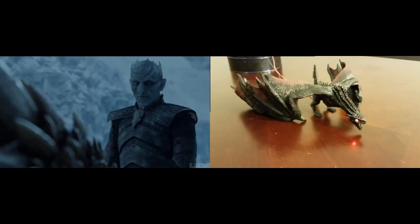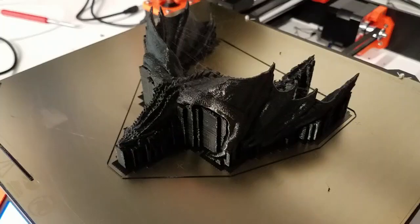Starting out, the eyes are red. However, if something unfortunate happens, the eyes will turn blue.